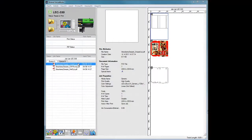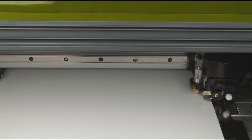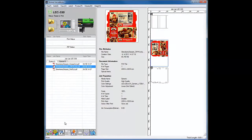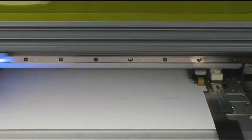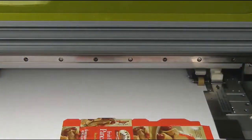Now we're ready to release the job one job at a time. Select the crease job and click the Print button. After the job has been released, the LEC will perform the crease cut and then return to the origin. Next, release the CMYK or color job. The LEC will start to print the CMYK data and after printing will return back to the origin.